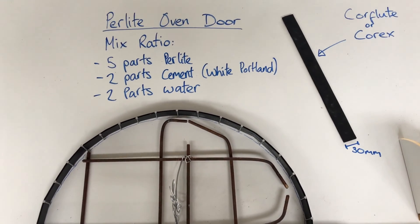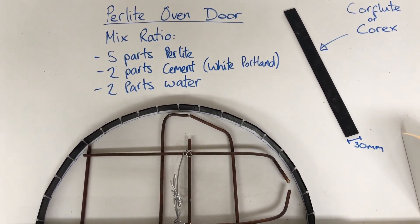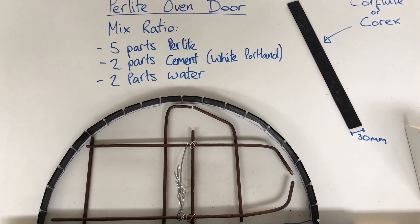Welcome back to the Perlite oven series. Today we're going to make our oven door.